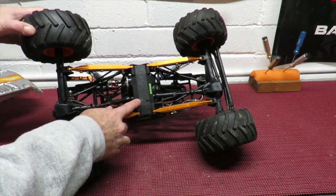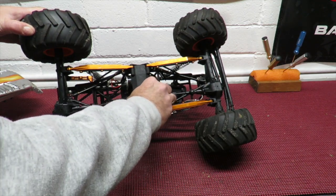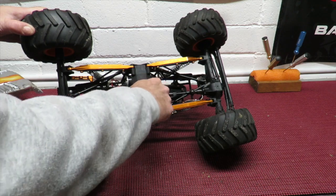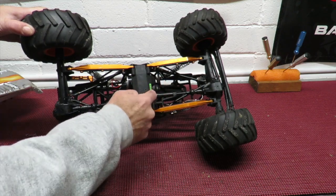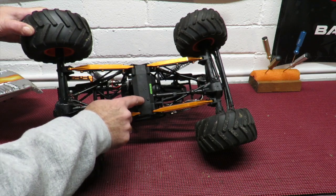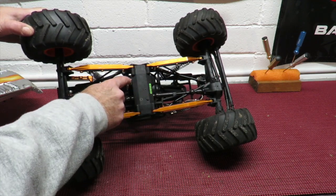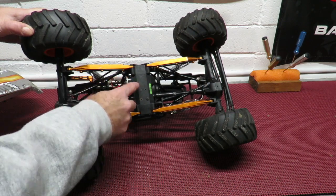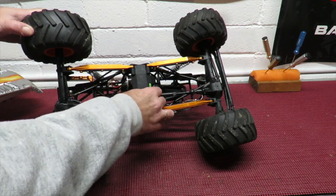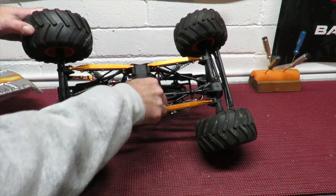You can see part of the problem here — the screws on the bottom keep coming out of the gearbox mounts on the underside of this plate. So my next mod is going to be to get an aluminum version of this. That's the first thing I would recommend to anybody fitting a brushless setup, because with brushless power the thing just seems to vibrate loose from this metal plate.